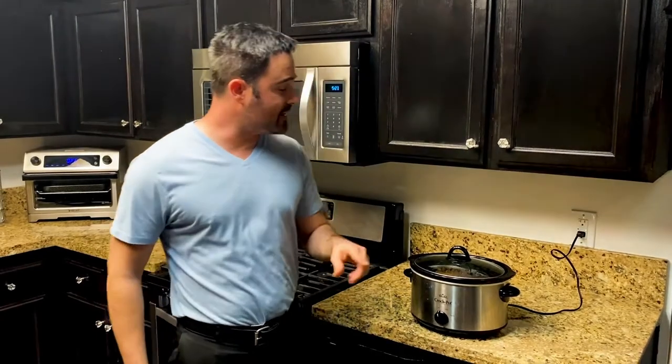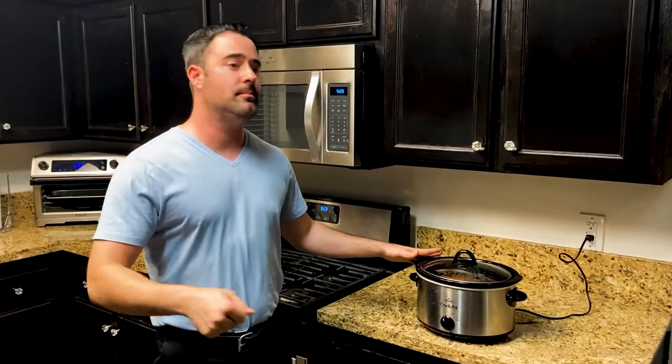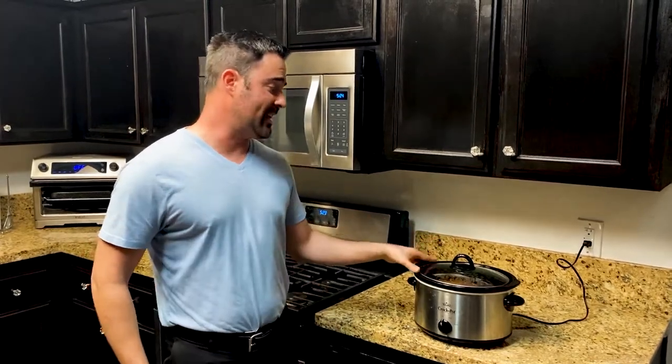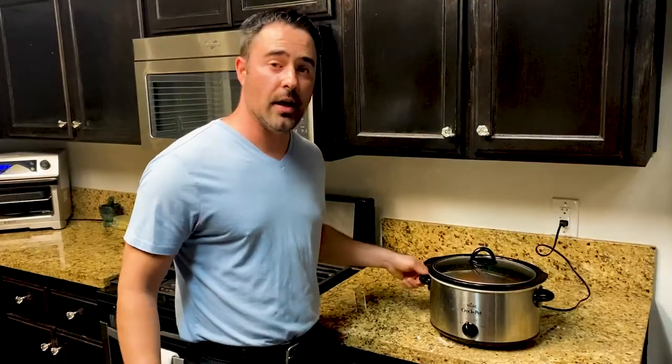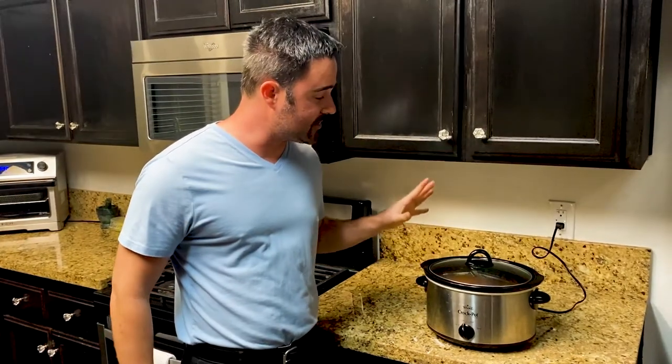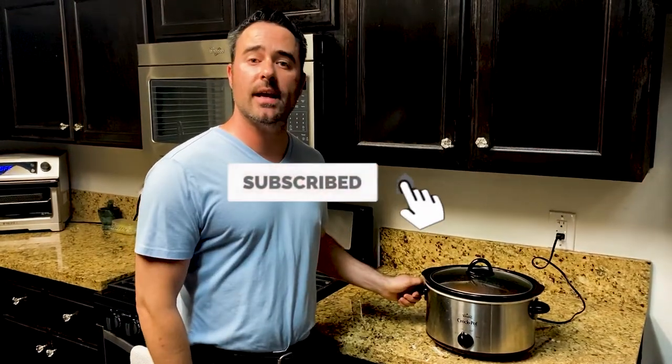Stay tuned for our next how-to video where I'm going to make easy crock pot meals — about five minutes to do in the morning. You get up, you don't have to spend any time worrying about getting home from work and spending all this time on a big meal. Just get it, set it, and forget it. Come home and bam, it's done. This is no crock — this is very easy. So stay tuned for our next video. Remember to like our channel, like our videos, and post any comments. Have a good day.